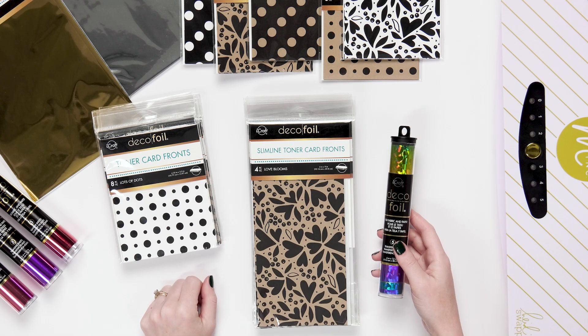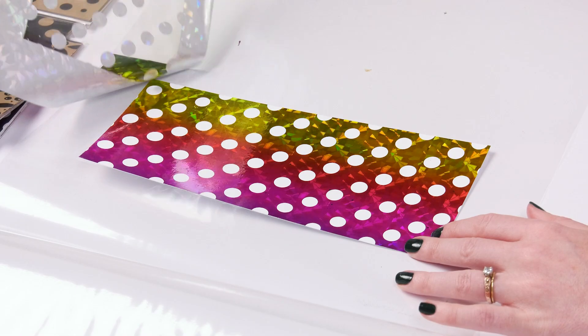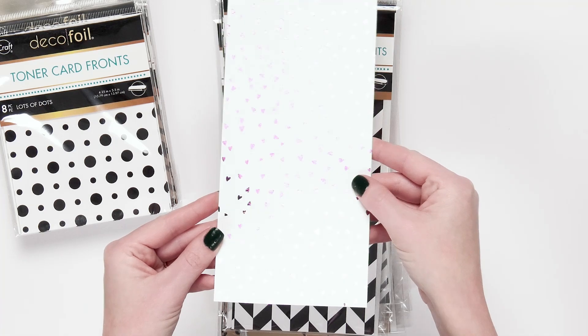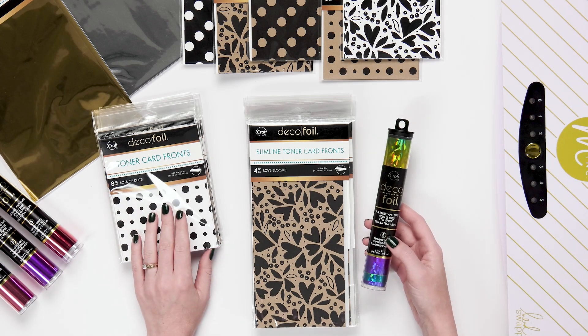This is Sarah at scrapbook.com and today we're looking at some fun items from iCraft by ThermoWeb. If you like shiny stuff you're going to want to stick around because this is their shiny deco foil. We also have some toner card fronts in slimline and A2, some transfer sheets, and some clear toner sheets. So it's a lot of stuff we're going to look at.